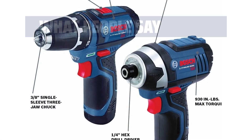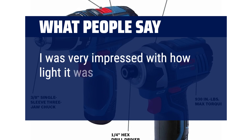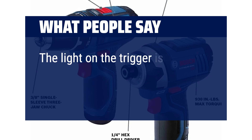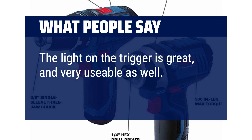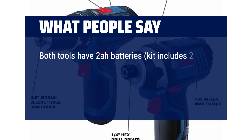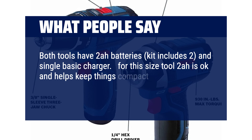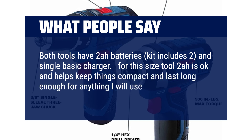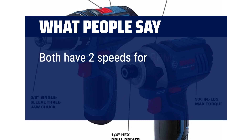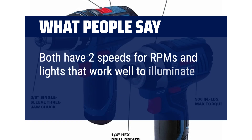What people say? I was very impressed with how light it was and yet how much power it packed. The light on the trigger is great and very usable as well. Both tools use 2Ah batteries — the kit includes two and a single basic charger. For this size tool, 2Ah is okay and helps keep things compact. Both have two speeds and lights that work well to illuminate the fastener.